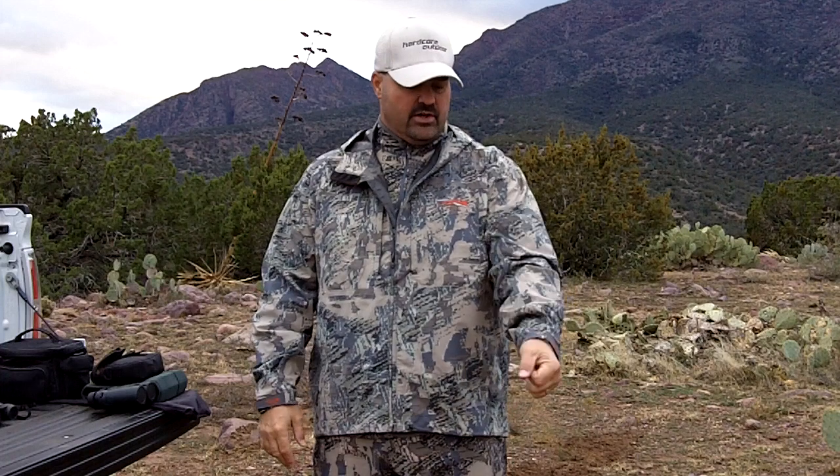Hi, this is Wade Nelson, editor of HardcoreOutdoor.com, and we're going to stay with the Sitka Gear theme right now. I just showed you the Storm Front jacket, and I mentioned that there was a lighter version of that jacket. This is it. This is called the Storm Front Light by Sitka Gear. You can see it's also in the Gore Optifade open country camouflage pattern.